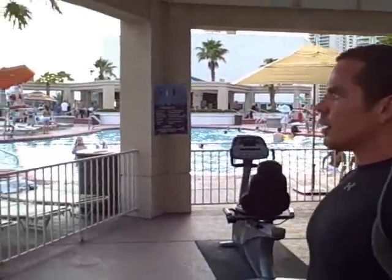Short rest periods here, so getting the heart rate up — you get some cardio benefits as well, plus some strength. We're going to do some leg raises to finish it up.